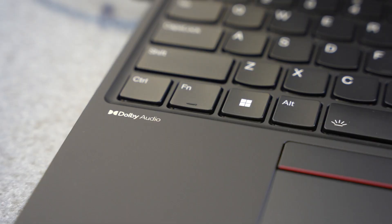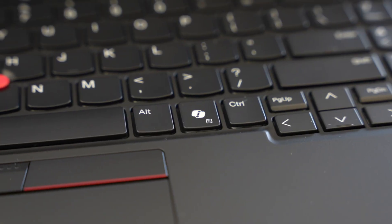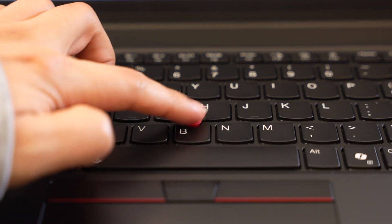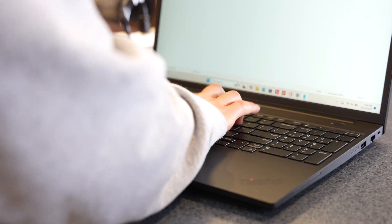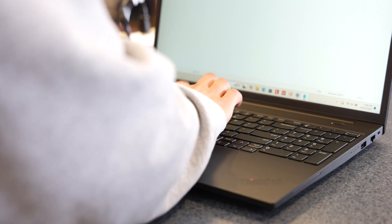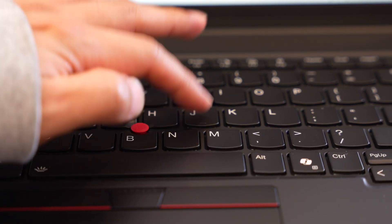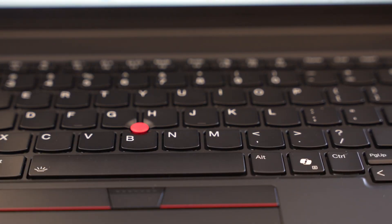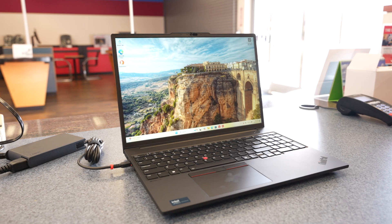When it comes to the keyboard, let's start with the pros first. The control key is in the correct spot and no longer switched with the function key like older models. As you can see, they've included the co-pilot button, which is useful for quick access to generative AI. The infamous red trackpoint is still here and works great as well. In terms of how the keyboard feels when typing, I'm going to be completely honest — it's not the best ThinkPad keyboard and it's not the worst. It's simply average. You're not going to get that wow factor that ThinkPad used to be known for back in the day. It feels like most keyboards on the market, and I wish Lenovo would have gone with a more premium feel for the P16S. To the average user, this will be a great keyboard and gets the job done.